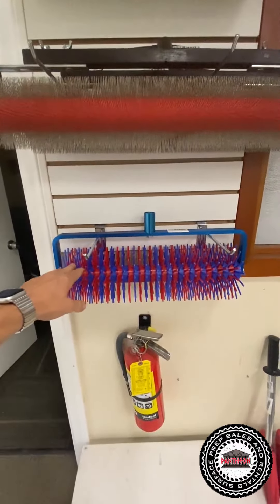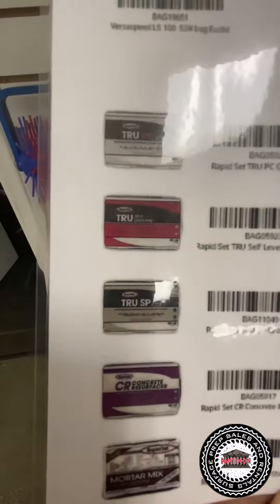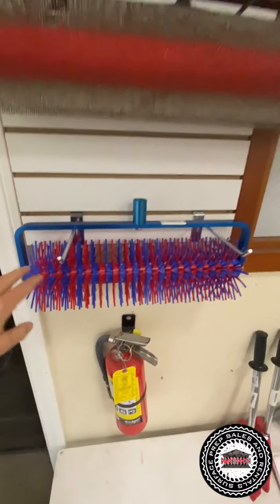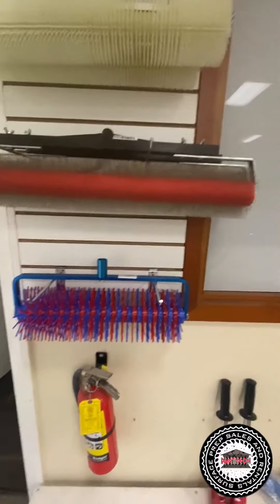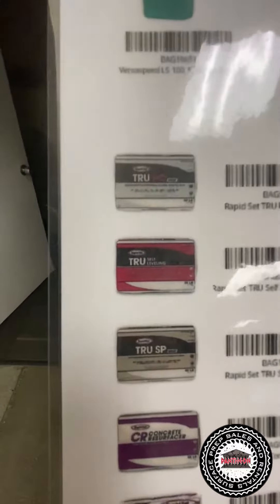This is what you want to run for the True PC or the True SP. That's what you're going to use this for. Now, where you're going to use the spike rollers is when you get into the True Gray, like this red bag here.